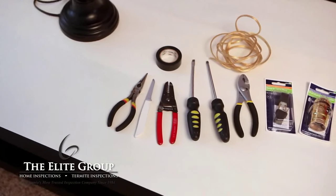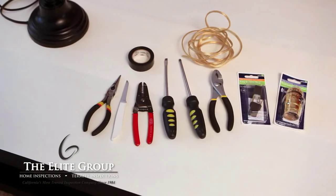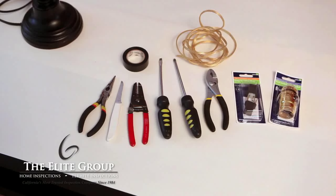For this project you'll need adjustable pliers, needle nose pliers, flathead and Phillips screwdrivers, electrical tape, a new lamp socket, lamp cord, a paring knife, and a quick clamp plug.